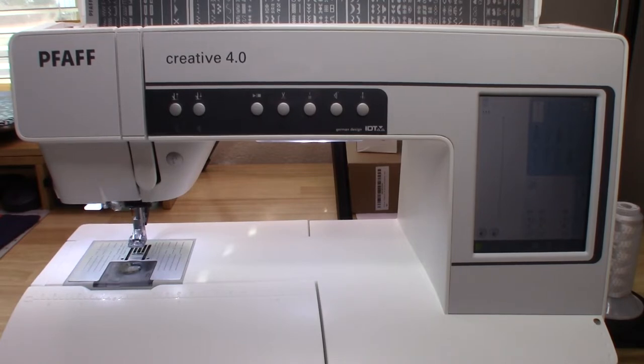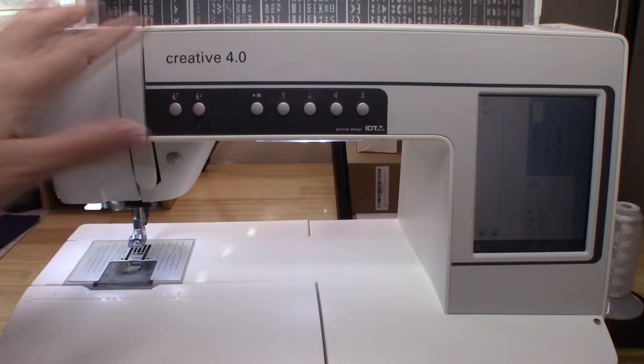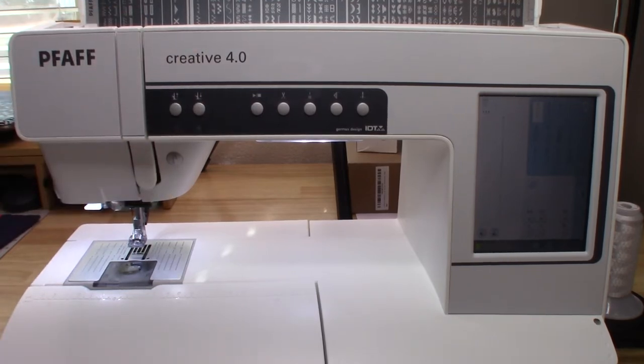With taxes and shipping it was just over $2,000, so this still is a sought-after machine. The model up from this one is the Creative 4.5. In my research trying to find out more about this machine through YouTube or online, there's not a lot of videos out there. I have found videos on the 3.0, the 4.5, and models up from that, but not a lot on the Creative 4.0.